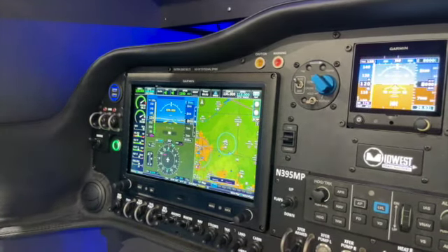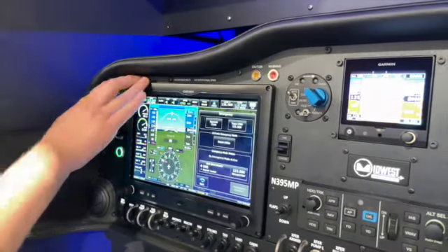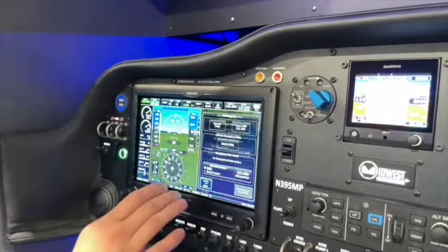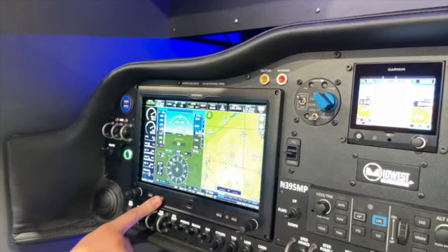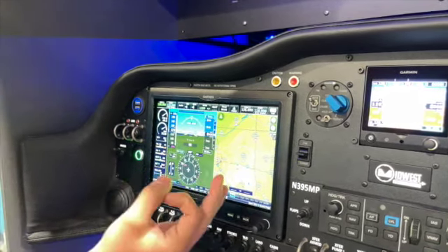So to activate Smart Glide, there's a few ways you can do it. You can push the emergency button at the top here, which brings up the menu for it. Or you can hold the Direct-To button for two seconds, which we'll do in just a second. Or you can get a Smart Glide button that Garmin sells for about $160 and put it on the panel and wire it into the G3X.